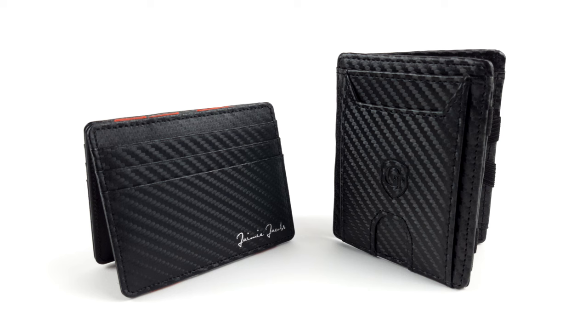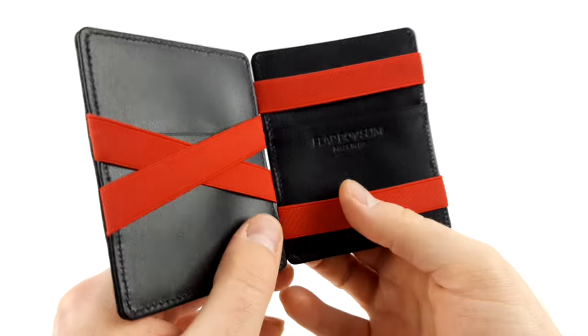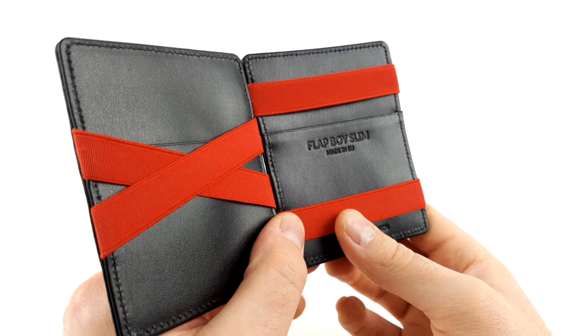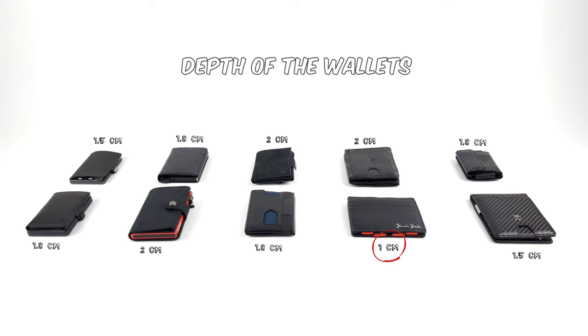Unfortunately, the so-called magic wallets take up a particularly large amount of space. This is due to a trick these wallets use in order to store away your money, which does take up quite a bit of space in the end. However, these wallets can be quite thin, as the Flapboy Slim from Jamie Jacobs shows.